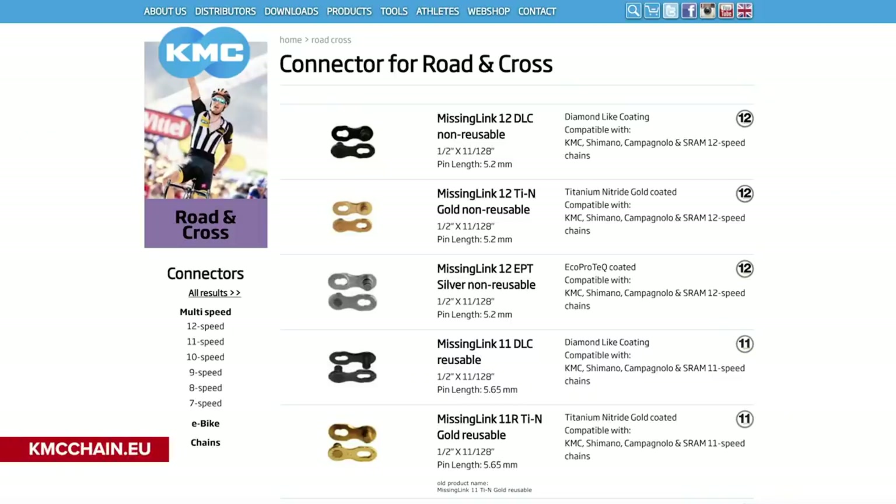Carl, first up, good job taking care of that bling. I've got some really good news for you — some of those KMC quick links are classed as a one-use bit of kit, but even better news is that some of them are reusable. So have a look on the KMC website and you'll be able to find one which is exactly what you need. You may even be able to get a different colored one to really make it stand out. I think it's absolutely great that you're doing what I love to do — taking off the chain and giving it a proper deep clean. You can get it way more clean by taking it off the bike than if you leave it in place.